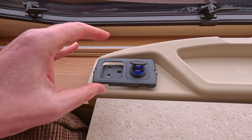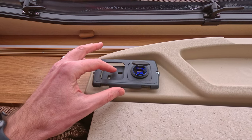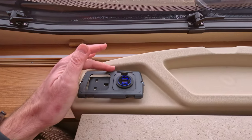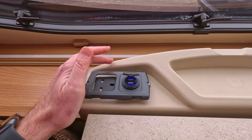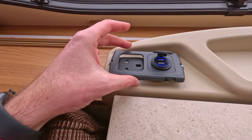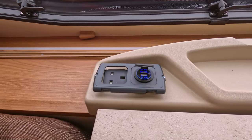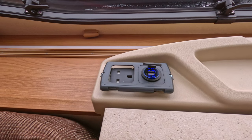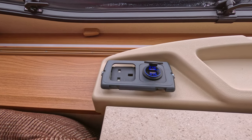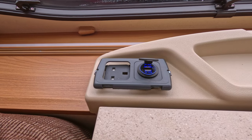Another thing to consider while you've got these connections open is the way the plugs actually face. You tend to find they're normally facing forwards, and depending on your model of caravan this can limit what you can plug into them. Just by turning those around to face sideways you get additional access depending on what you need that 240-volt socket for. As with anything when you're using the electrics, just make sure they are completely switched off before you start.